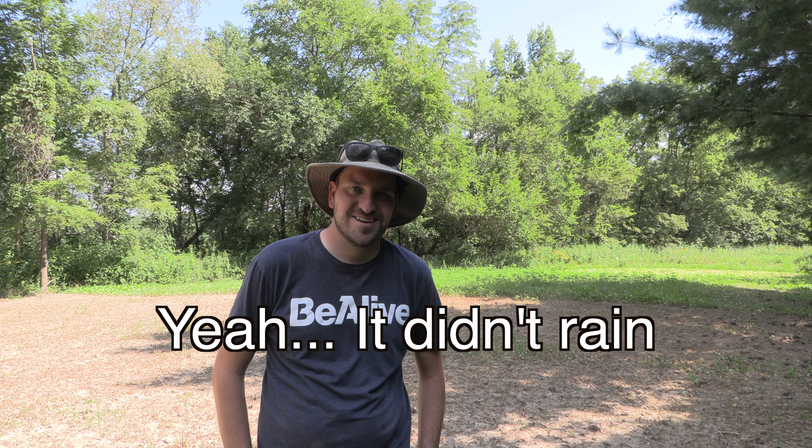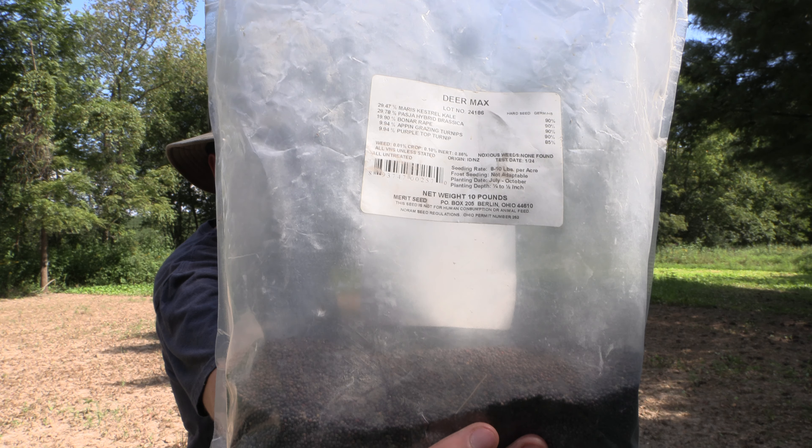We're spreading seed evening of August 13th with rain coming on the 15th, 16th, 17th, and 18th, so hopefully we have some better luck. Where we have brassica established, we're actually seeing some nitrogen stress as well as definitely some heat stress. We're going to spread the rest of our Merit brassica seed, then spread 100 pounds per acre of urea 46-0-0 on this plot. We also have some weeds coming up pretty heavy in the center, so we'll see how the nitrogen helps the brassica out-compete those weeds.